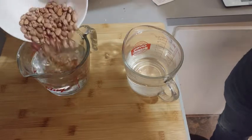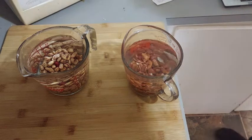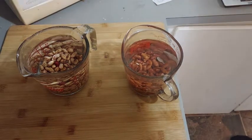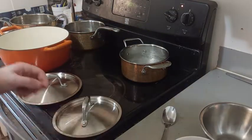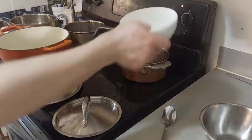The day before, we soak our beans in water for half a day. On the day, we start by cooking our beans.